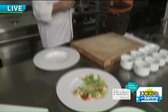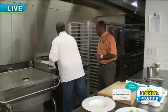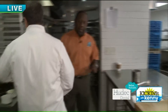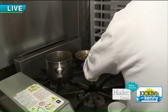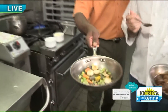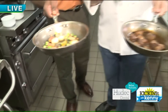Then we do a fricassee of beef, which is made with short rib. We just warm that up a little bit because it's already hot. We take little baby vegetables — we have carrots, little cipollini onions, some mushrooms, and celery.